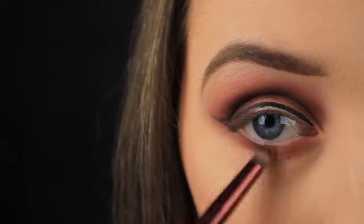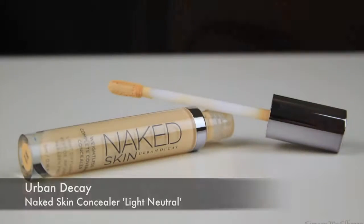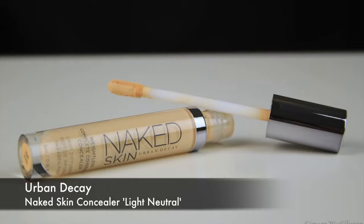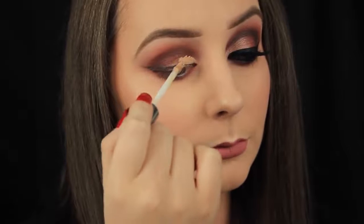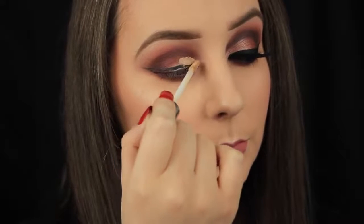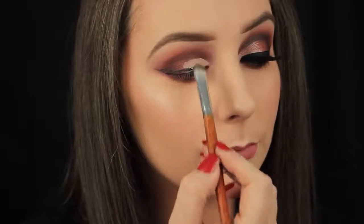Now I'm just running that shadow down along the lower lash line. Then I'm moving on to cleaning up that lid space using a full coverage concealer, because I have some dark shadow on that inner half of the lid. I'm not applying this above my natural lid space — I literally just want to brighten this area. Nothing fancy.